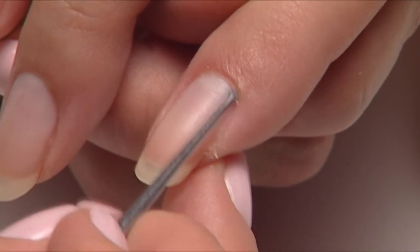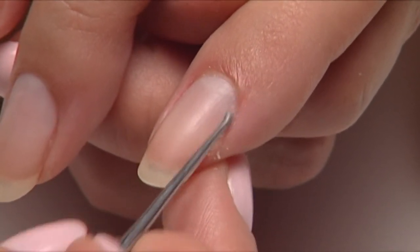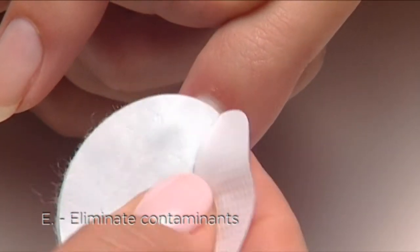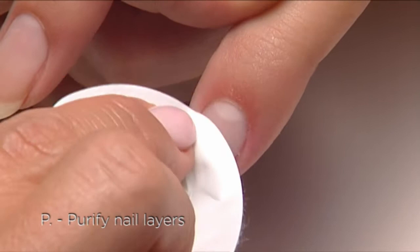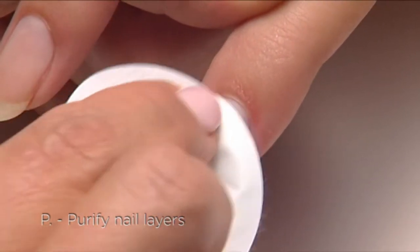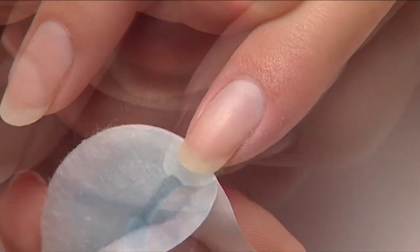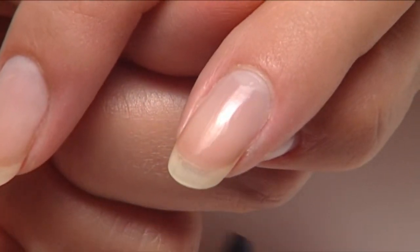be sure to thoroughly cleanse it from the nail with soap and water. Eliminate contaminants and purify nail layers with Scrub Fresh. The great news is there's no shine removal necessary, and now you're ready to apply Shellac.